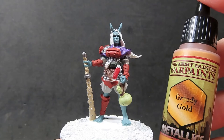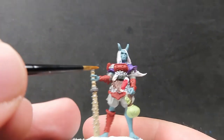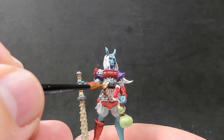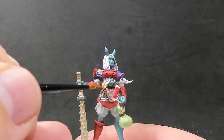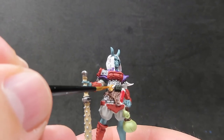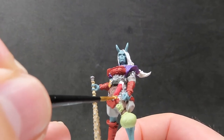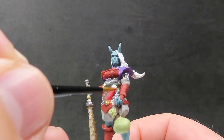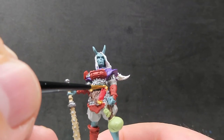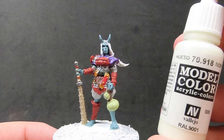Once we have the metal all painted up, we're going to come in with some greedy gold. I'm just placing it on two small places on the miniature — she has some nice little adornments, some jewelry hanging from her — and also on that little scroll slash scabbard thing across her belt. I'm just doing the ends of it in gold to help accent and bring out that red color.